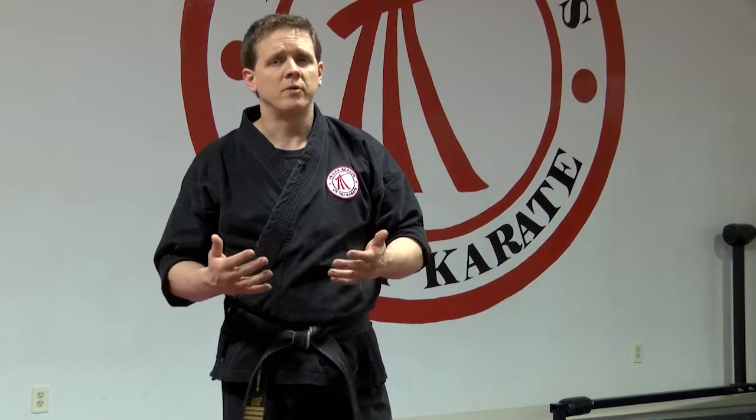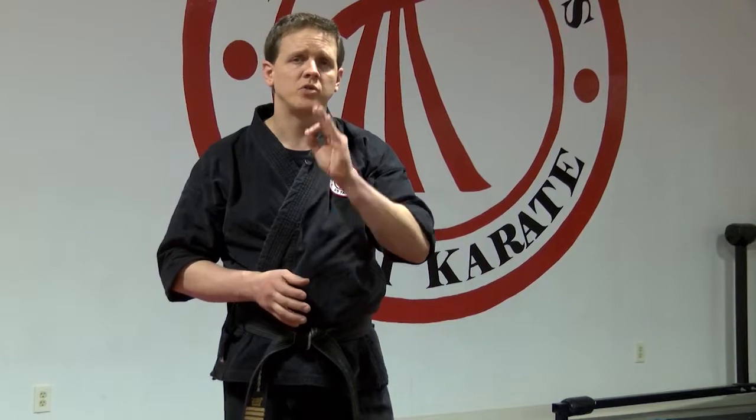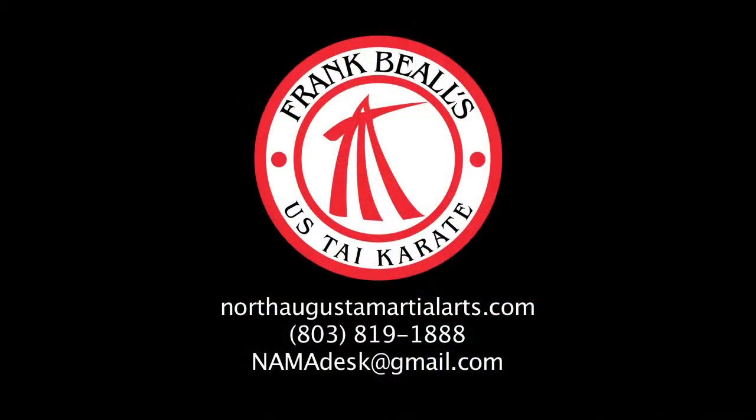That means a good strong front stance: feet pointing forward, nice and deep, nice and long — a good solid stance. If you don't have that, I'm going to send you back to the drawing board and tell you to work on the kata some more. So be sure to focus on your stances on Taikioku 2 kata.